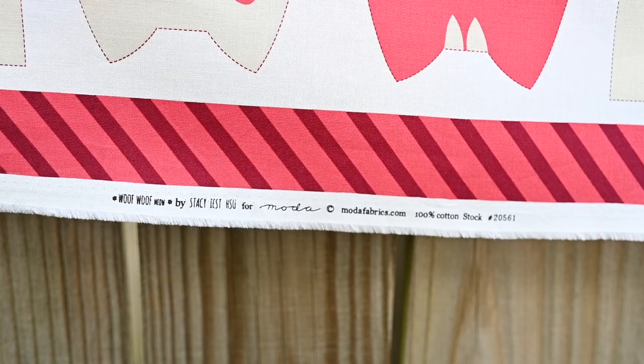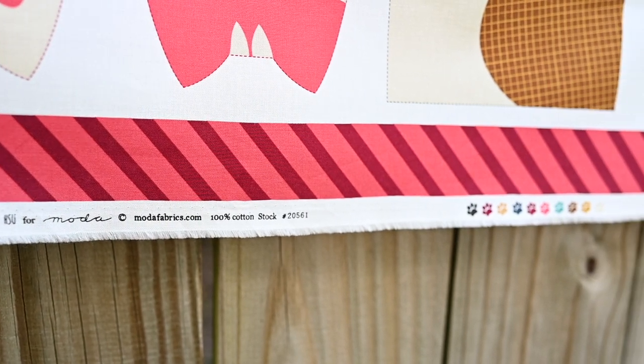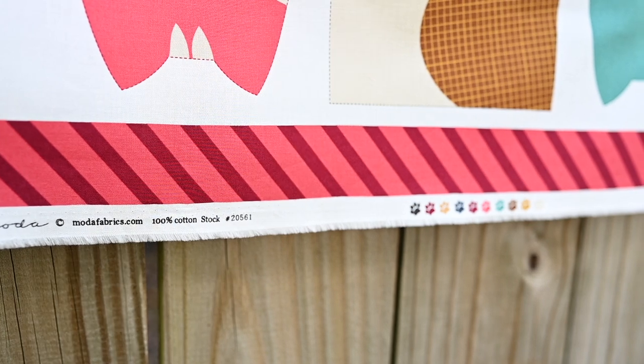The only place I could find this panel print — it's a print from Moda, the designer is Stacy Sue Hsu — is on Pineapple Fabrics, and I'll give you the link below. This is not sponsored. I first saw it on Jordan Fabrics; she made them and I thought that is the cutest thing ever. I spent some time trying to find them because they were not readily available. If you're interested, check Pineapple Fabrics — I don't know if they're still getting new shipments or if it's just whatever's left.